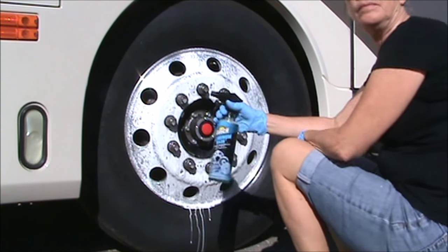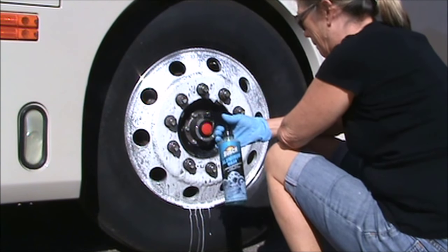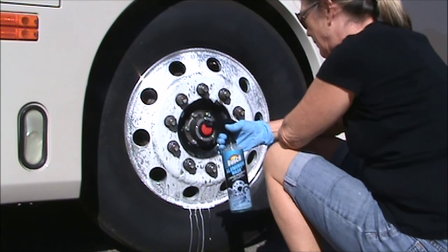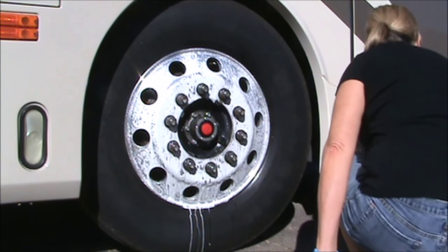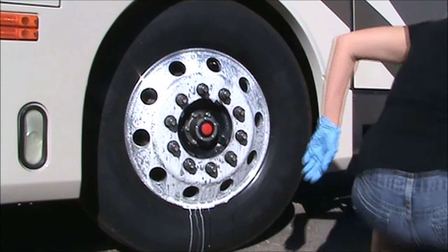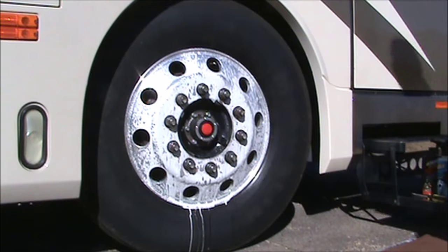I'm washing it off with just a bucket of water, but you can also use a garden hose. Washing it off is going to do two things: it's going to remove the aluminum cleaner and it's also going to clean the wheel, so you can go straight to polishing without having to clean the wheel.